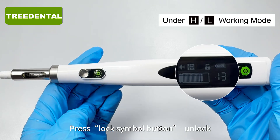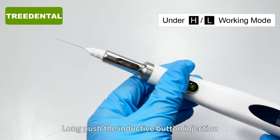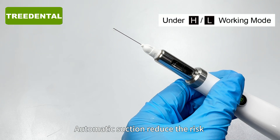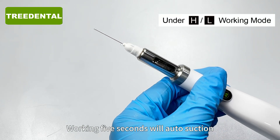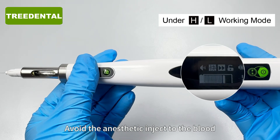Press the lock symbol button to unlock. Long push the inductive button to start injection. Automatic suction reduces the risk — working 5 seconds will auto-suction to avoid the anesthetic being injected into the blood.